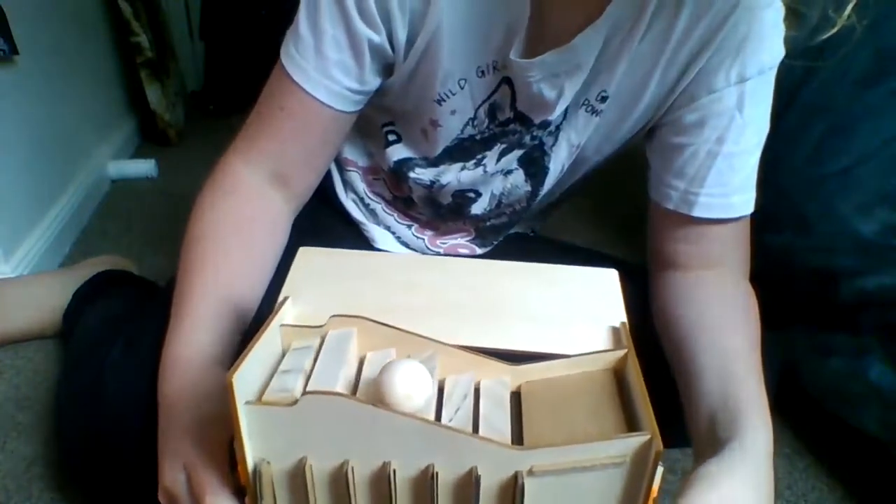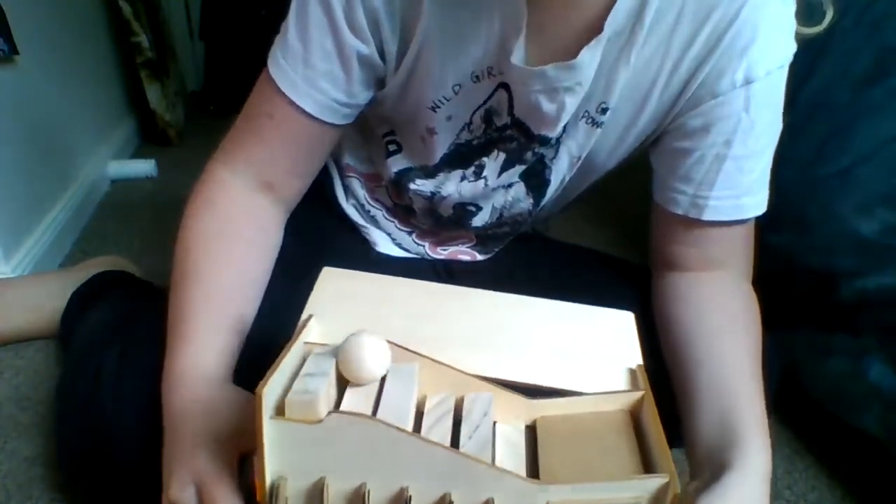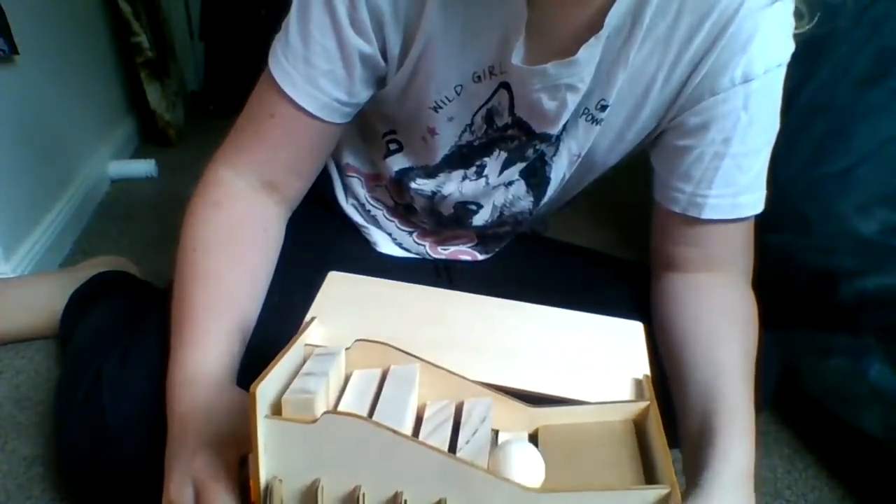And it does this continuously until the ball reaches the top. Once it's at the top, the final stair goes up and it falls back down to the bottom.